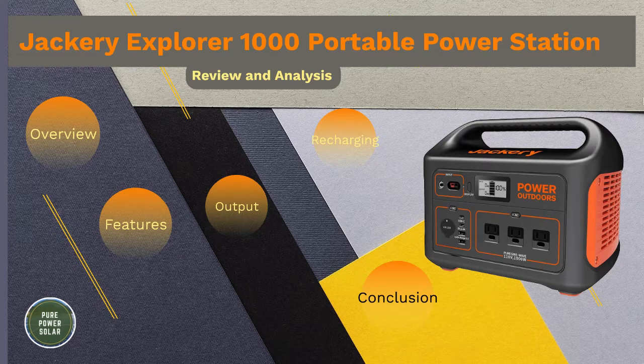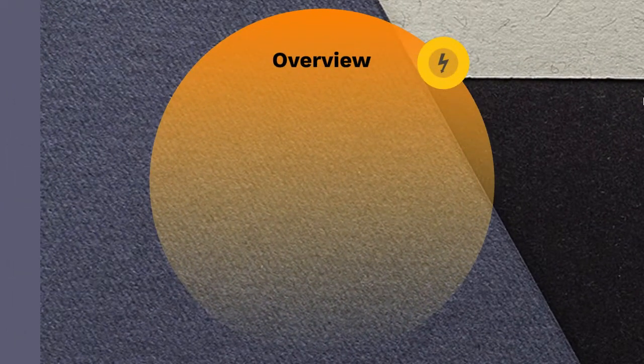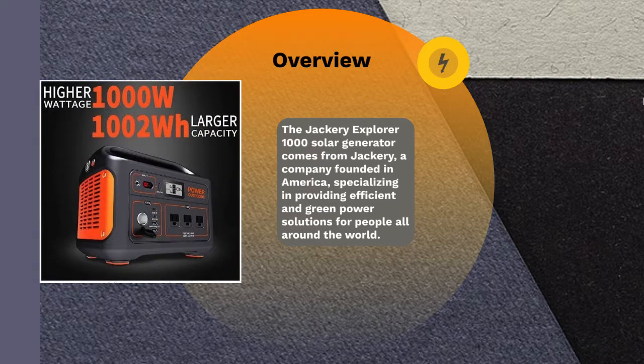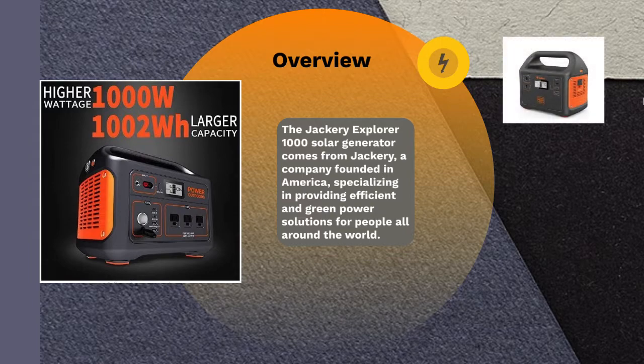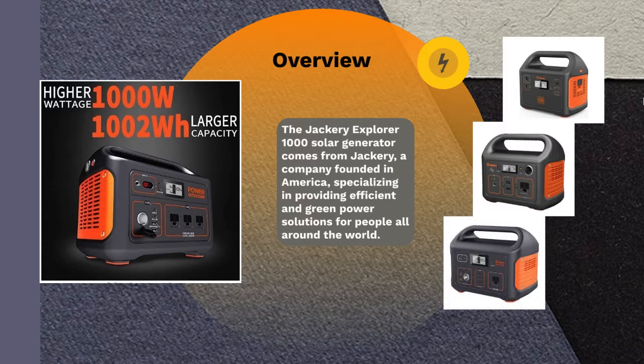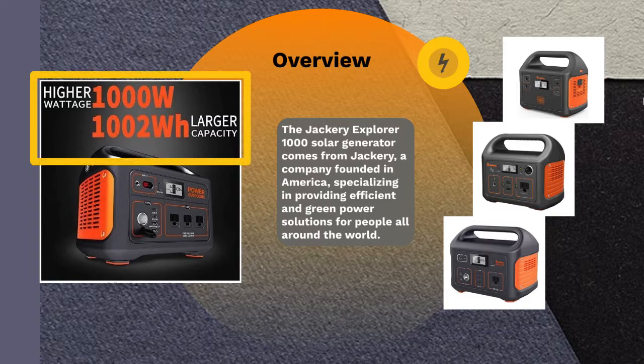Hey everyone and welcome to the overview of the Jackery Explorer 1000 Solar Generator by PurePower Solar. The Jackery Explorer 1000 comes from Jackery, a company founded in America specializing in efficient and green power solutions for people all around the world. The Explorer 1000 is the latest in the line of portable power stations produced by the company, with predecessors like the Explorer 160, Explorer 240, and Explorer 500 — making it the most powerful with the highest output and battery storage capacity.